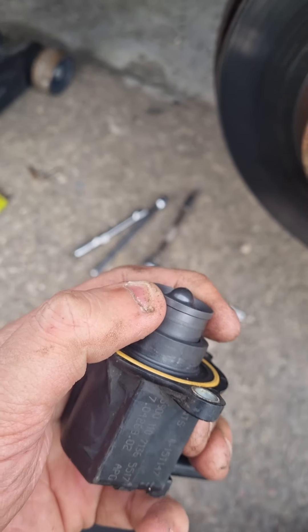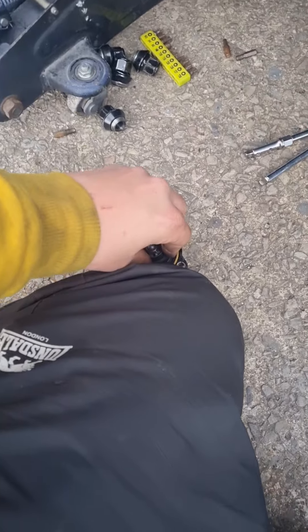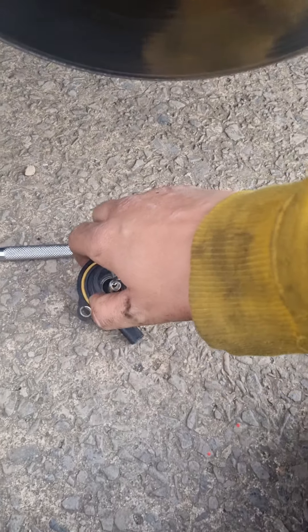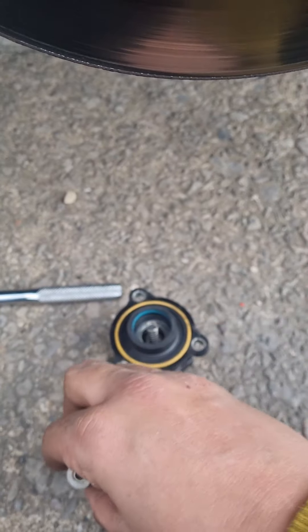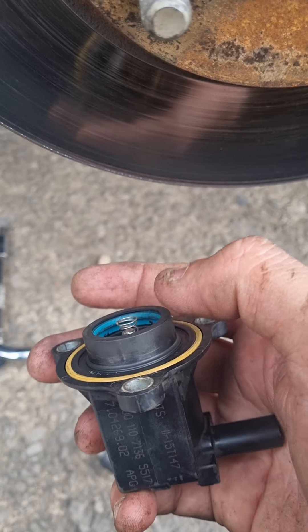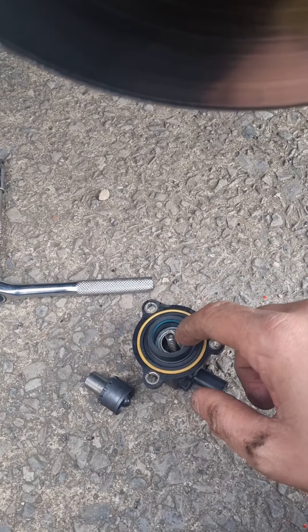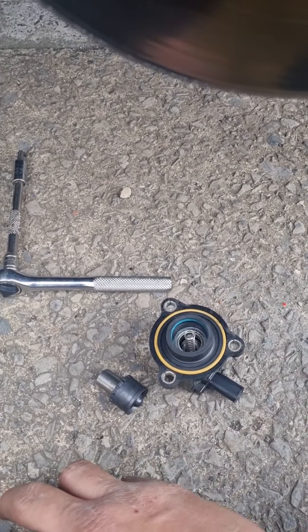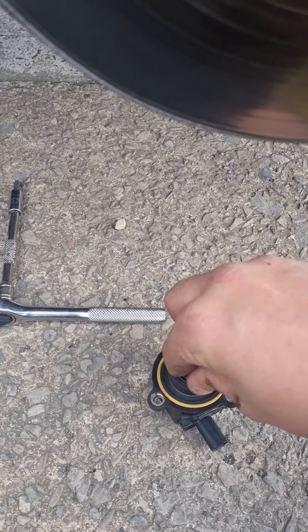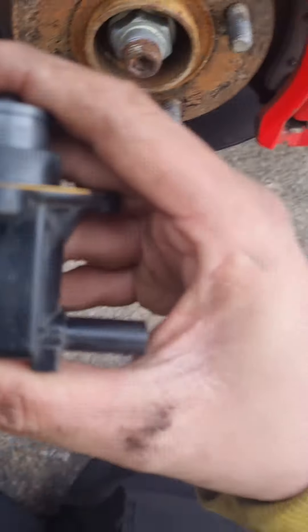And that's basically how you fit the Forge, or any aftermarket recirc valve. For the GFB one, you use the standard recirc housing — you take this out, the spring comes out, don't lose the spring, and you pull this inner piece out with a pair of pliers. You can damage it — don't worry about it. Then the GFB one just sits over the top and you put it all back together and bolt it back in.